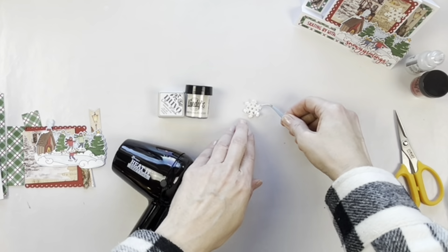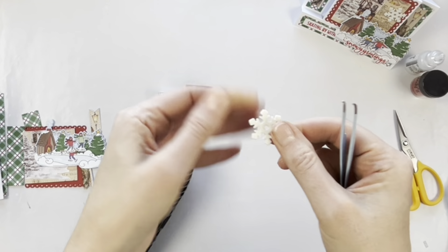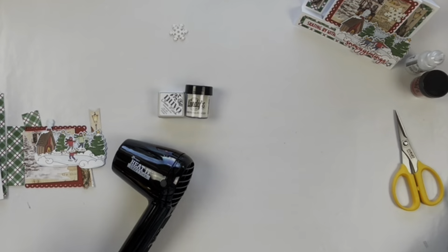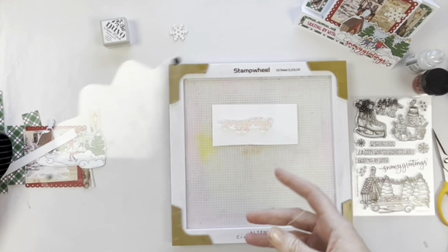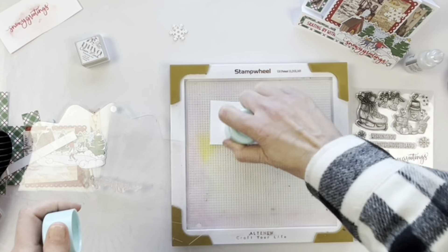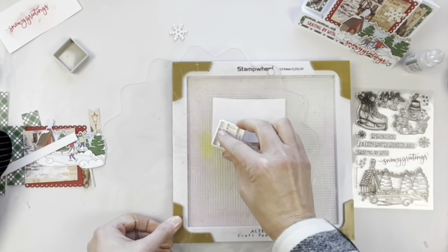I stacked up four of the die cuts so I could get more of a chipboard-like embellishment, and it has that beautiful Lindy's Gang embossing powder on it which gives a lovely shine. Now I'm going to emboss my sentiments, and I'm using a powder tool just to remove any static.